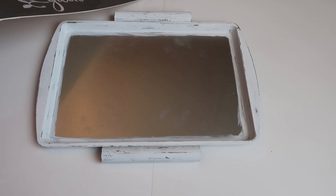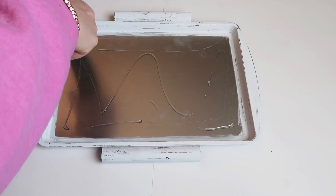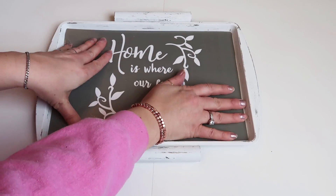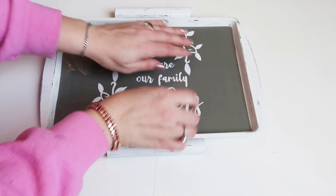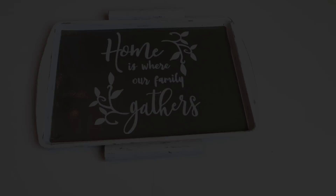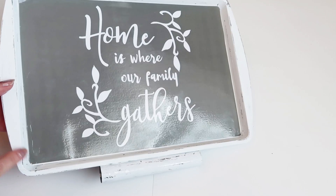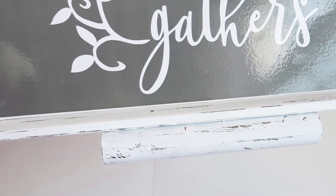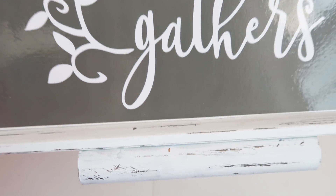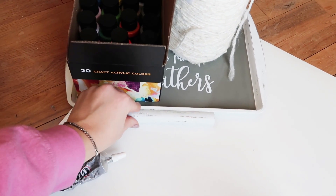To put the placemat on, I'm using some Gorilla Glue. I did put hot glue all over in the middle but ended up taking it off because it bubbled up wherever the hot glue was, so I just did a little hot glue in the corners. This is where adding Mod Podge really helps — just a layer so the paint's not going to scrape off, and you could probably go right over the placemat too. Here I'm just showing putting some heavy things on top.